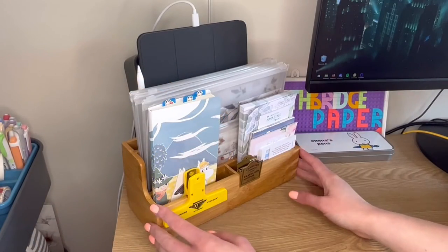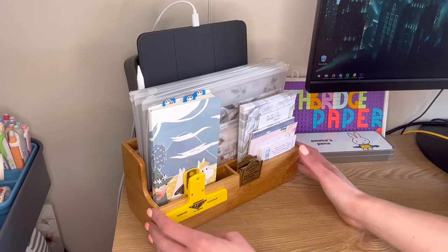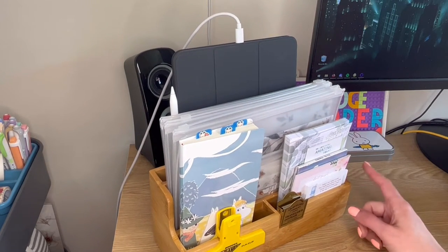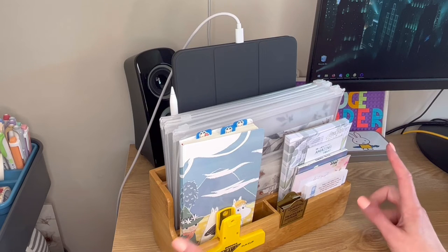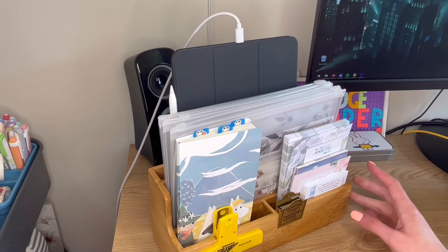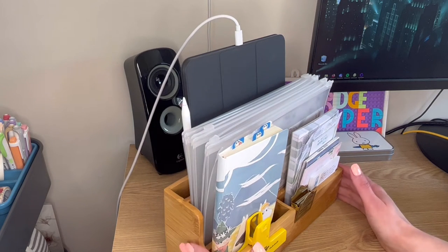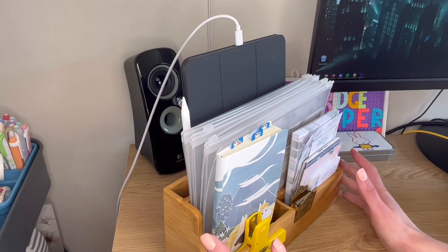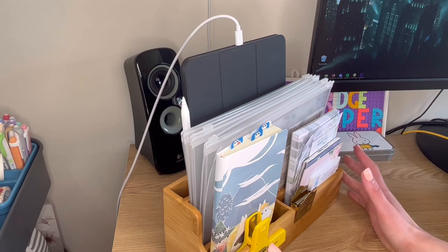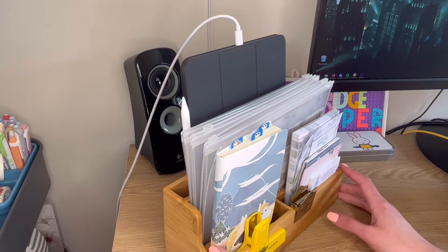First up I want to talk about this desk letter rack. This is from a brand called Osco. It does now appear to be discontinued, which is really annoying because I find this super useful and much better than standard letter racks for organisation, because it's got sealed up sides. It just means you can work with it a little bit easier — you can fit a lot more things in, particularly smaller things, whereas the open-sided ones you can't organise things as neatly.